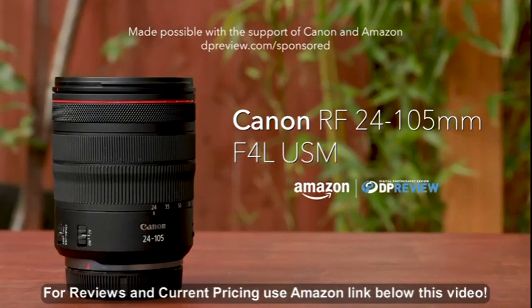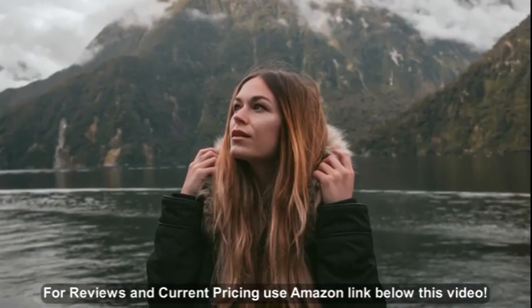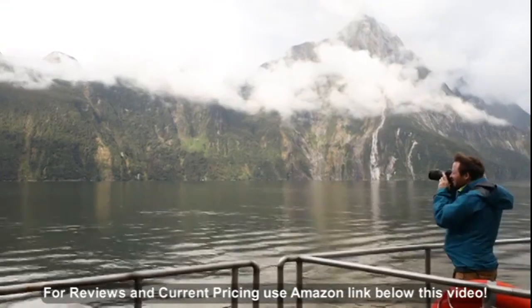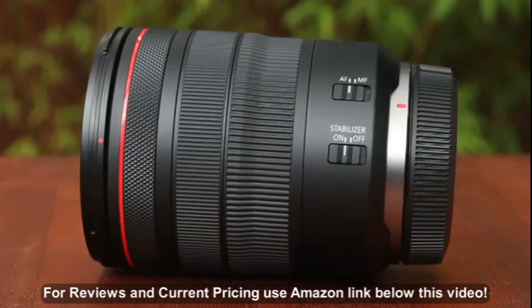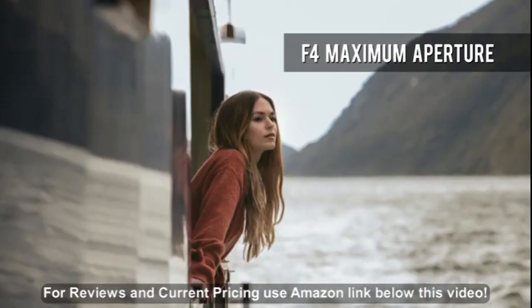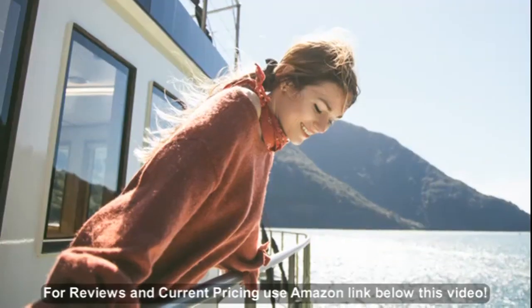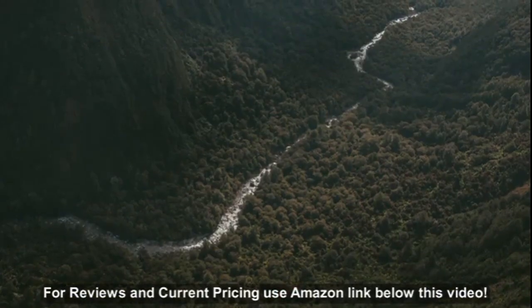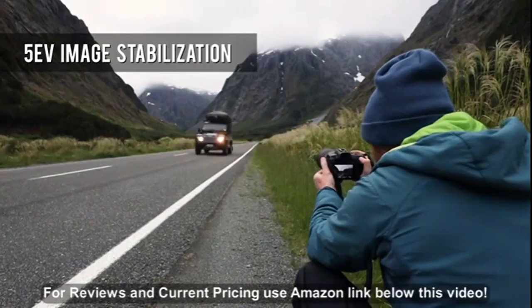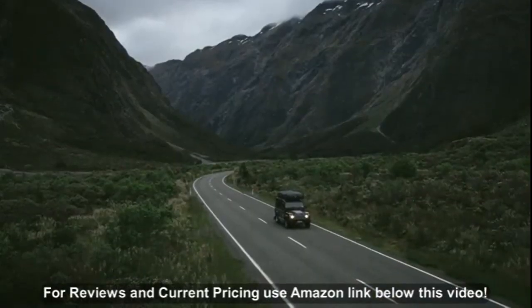The Canon RF 24-105mm F4L USM is a versatile standard zoom lens for Canon's full-frame mirrorless RF system. It offers a maximum aperture of F4 and built-in image stabilization, making it a useful lens for day-to-day photography. The stabilization system is rated for up to 5 stops, which increases the usefulness of the lens for low-light imagery and slow shutter speed panning.